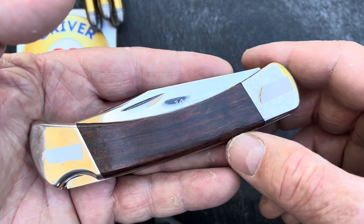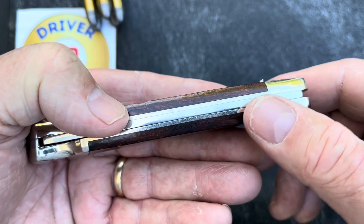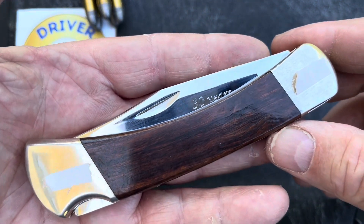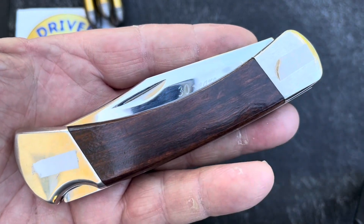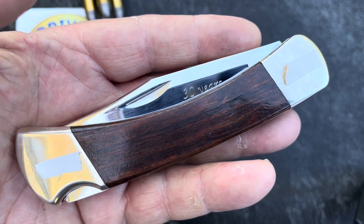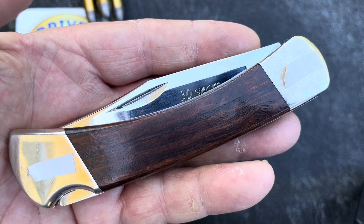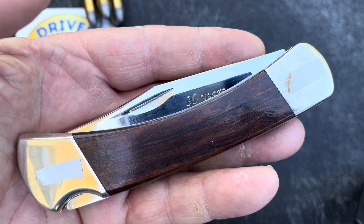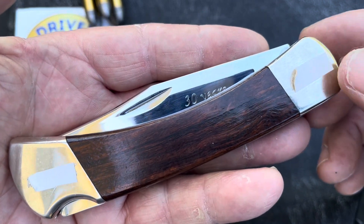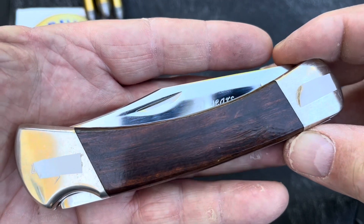I'm not going to talk about the history of the 110, or the dimensions, weight, and all that. There are thousands of reviews on here about the Buck 110. If you're interested in the history and everything, the best place to go is the horse's mouth — go to buckknives.com. Click the little lines in the top left on the home page, then click Journal, then click Buck Knives History. There's hours of reading on there about how the company got started and how this knife got started.